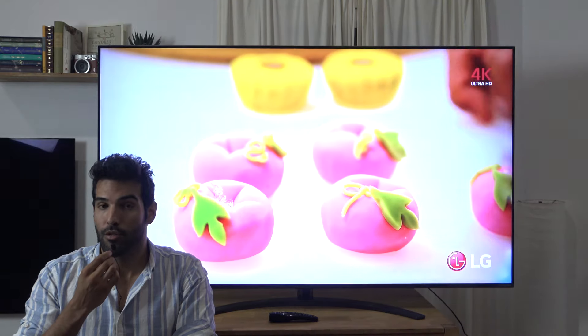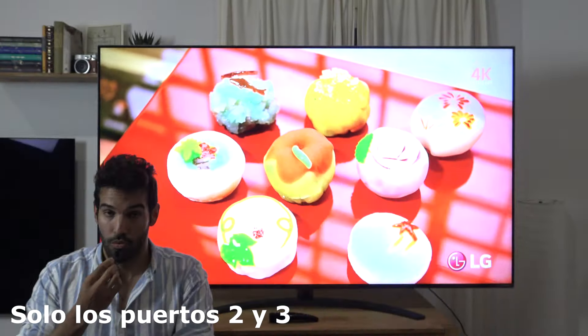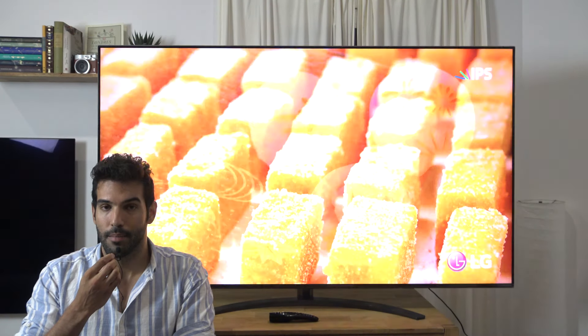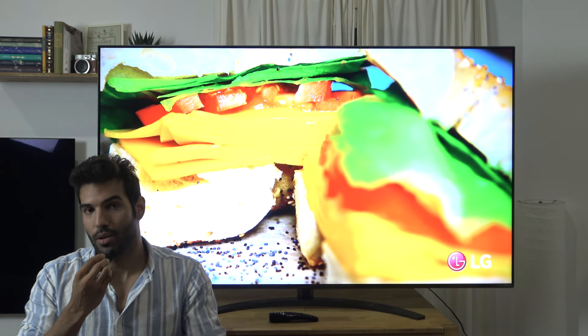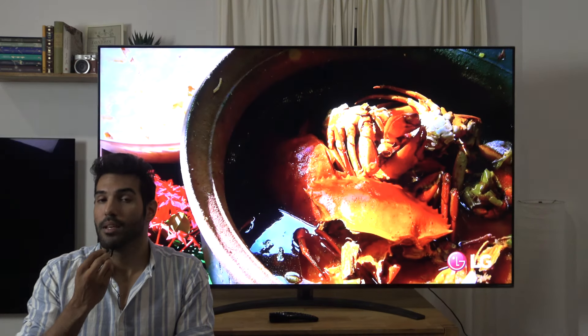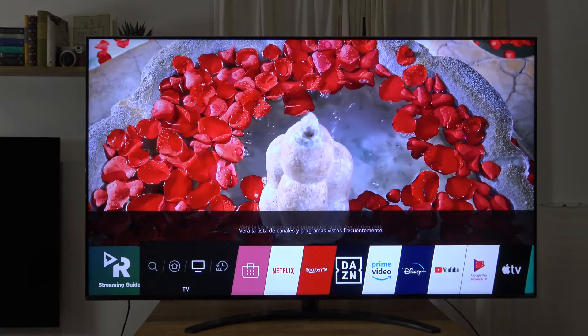En la parte posterior y lateral encontramos las típicas conexiones de todos los televisores, en este caso cuatro puertos HDMI 2.1 de 40 Gbps, no de 48, y el HDMI 2 es el eARC, el que permite el pass-through de 4K a 120 Hz, además de sonidos sin pérdida con un reproductor externo, a excepción del DTS, que también ha sido eliminado este año 2020.